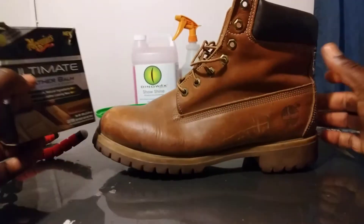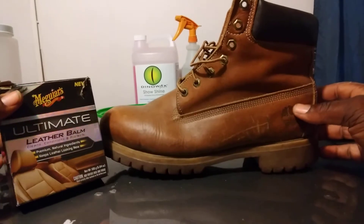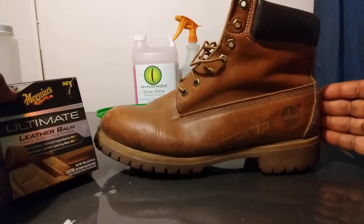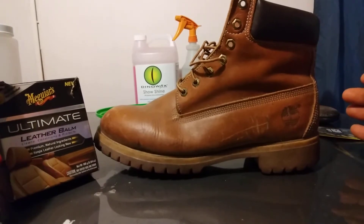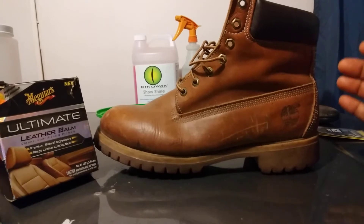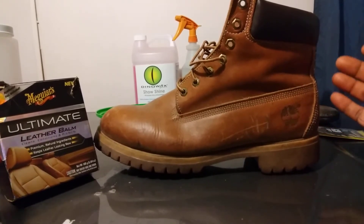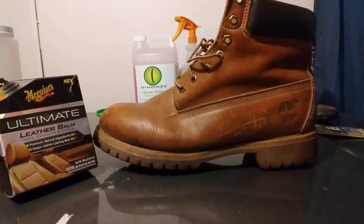In this video we're gonna see what this Meguiar's Ultimate Leather Balm does on my Timberland boot right here. I'm trying to kind of restore it up a little bit. I decided to put it on a tripod because I can't really hold the boot and the leather balm and work the boot at the same time. I'll be doing more videos like this, trying to bring back old boots.